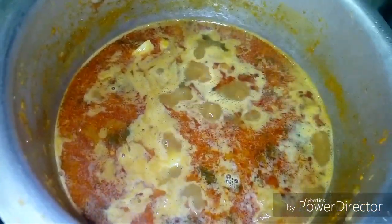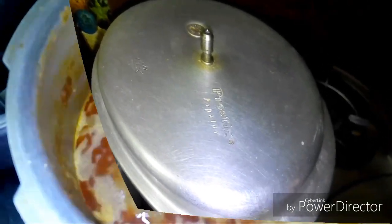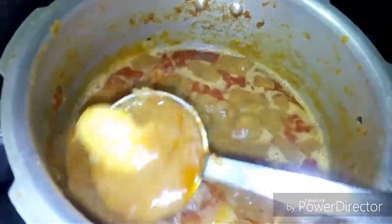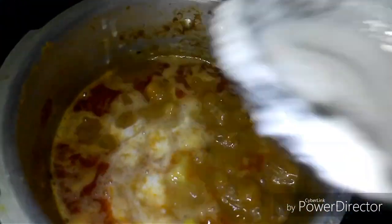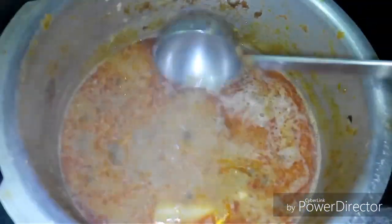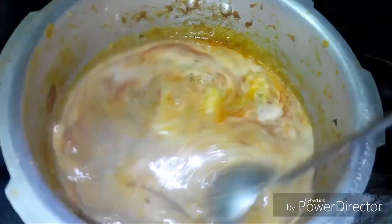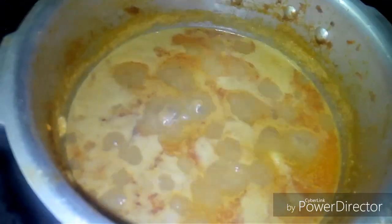Now put the mutton pieces in the cooker. I put the pieces in. It's soft. Make a smooth gel. When the pieces are soft, put them in.